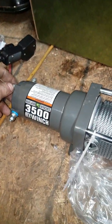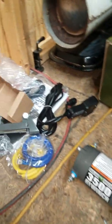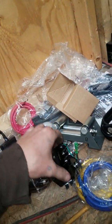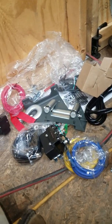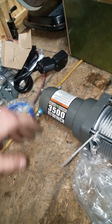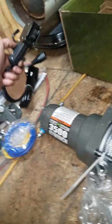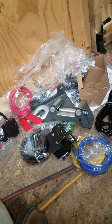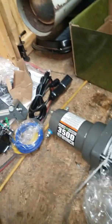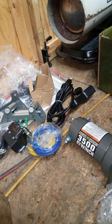In case you were wondering what comes in the new Harbor Freight Badland Winch, that's what it consists of. That's a nice little kit there. So I'll be getting this wired up and I'll show you a video of when I put it on the four-wheeler. I just wanted to unbox it for y'all so you can see what it comes with, because this is a lot different than the three-year-ago Badland Winch with the wireless remote. It comes with two remotes and the fairlead, and the kit's got a lot more stuff in it. I hope y'all have a wonderful day. This is Adam — don't forget to hit that thumbs up button, like and subscribe. God bless. Bye.